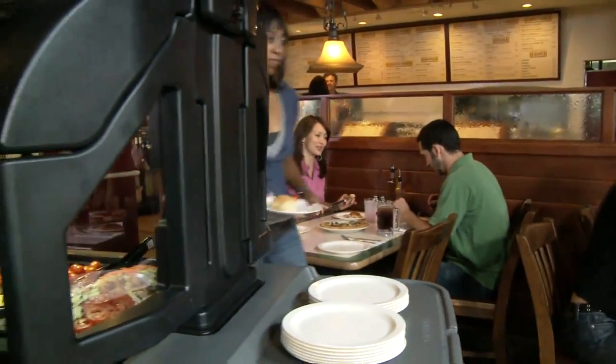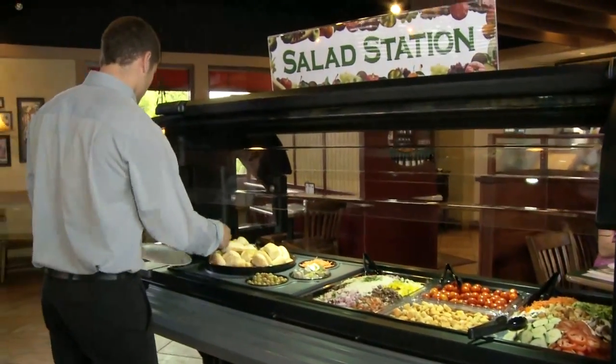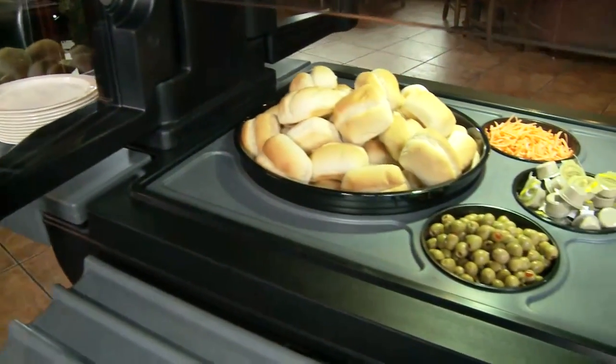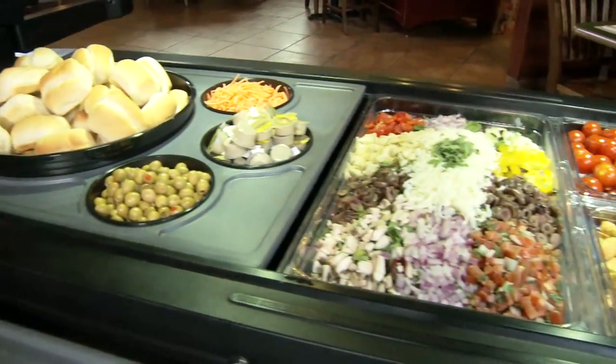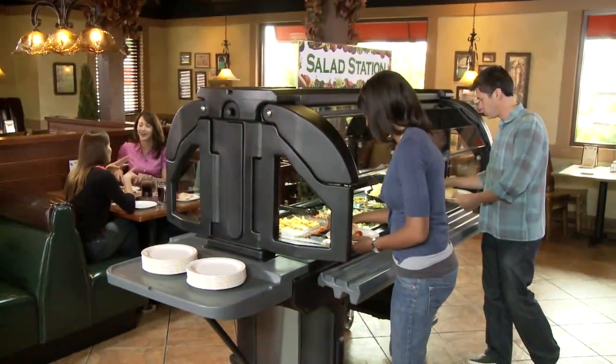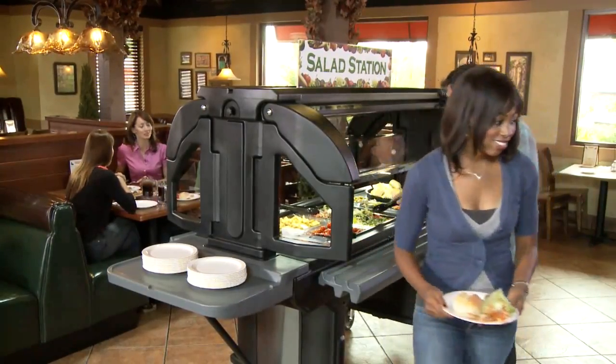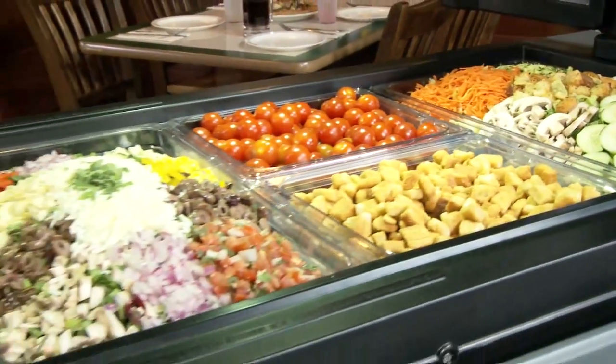Expand your menu and boost your profit margin with the Cambro Versa Food Bar. The Versa Food Bar is designed to help restaurants provide extensive and flexible menu options. With versatility built-in, the Versa Food Bar can accommodate frequent menu changes and merchandising requirements.